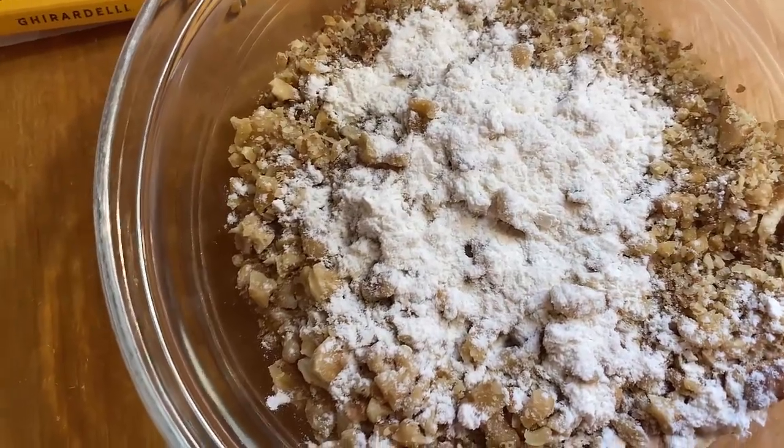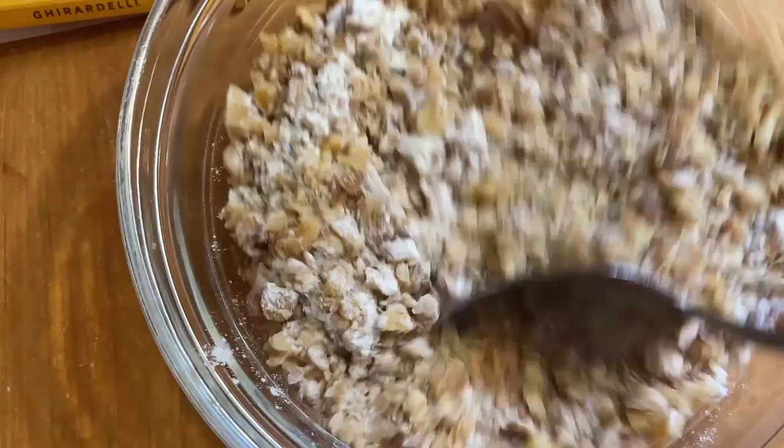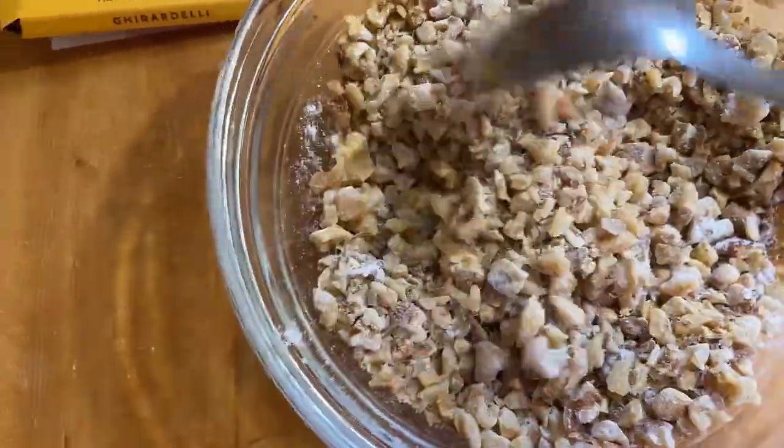I added about half a tablespoon of flour to the nuts after I chopped them up. Basically you do that so they won't sink to the bottom once you make your batter. That's what the flour does — it stops them from sinking to the bottom.